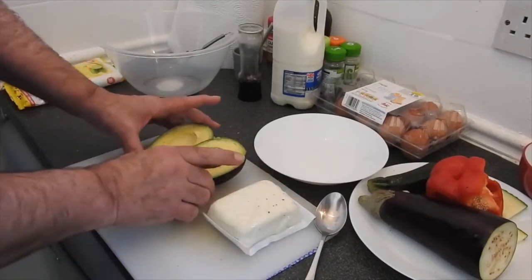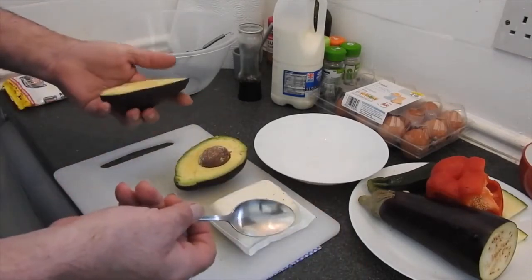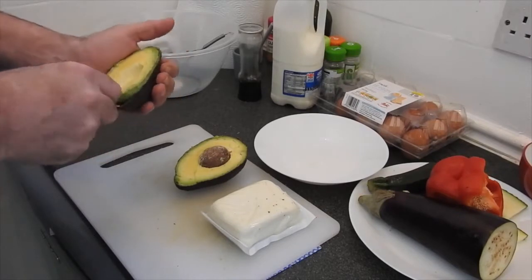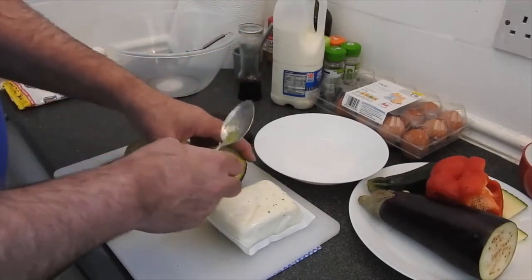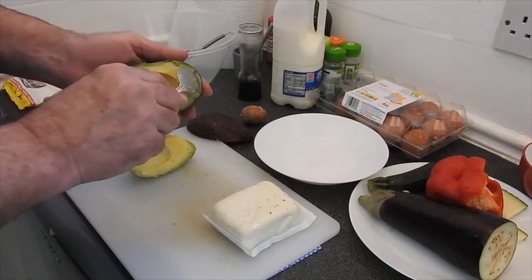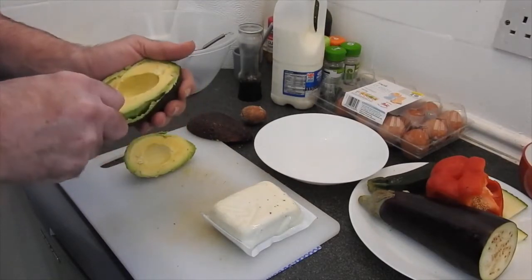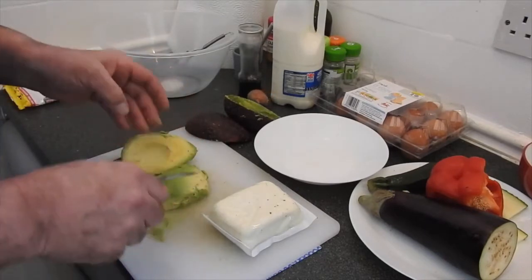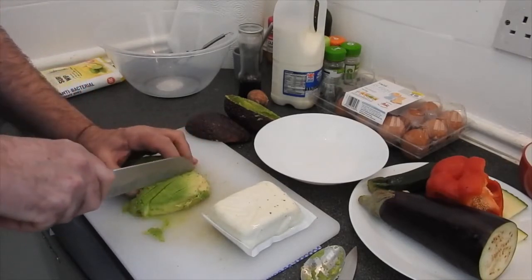First I cut the avocado in half. Then take the avocado out of the shell with the spoon — not so difficult. Buy a nice ripe big one, and when it's ripe it will come out easy. See, with the spoon just go around between the meat and the skin, underneath. I'm gonna cut it into nice slices — the belly, at the bottom.